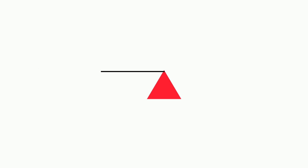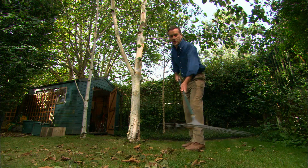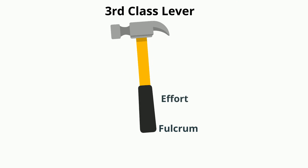A third class lever has the fulcrum on one end, the force in the middle, and the load on the other end. For example, this hockey stick, this rake is a third class lever, and a hammer — here's the fulcrum, the force, and the load.